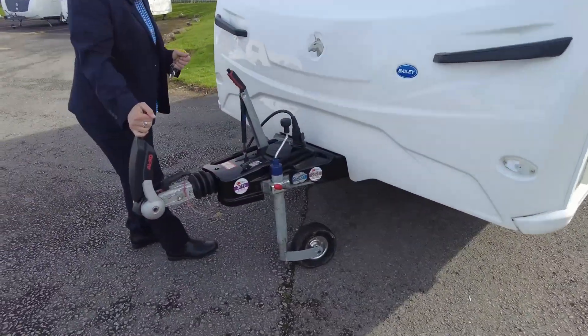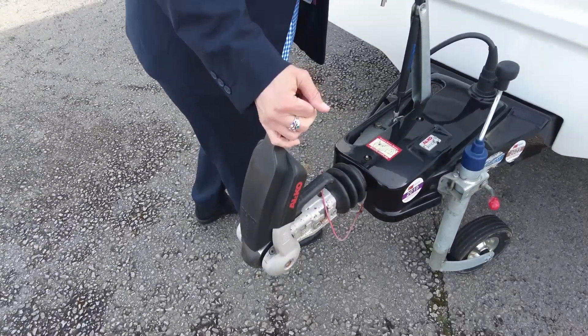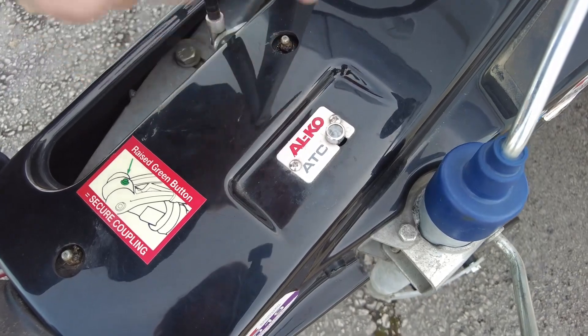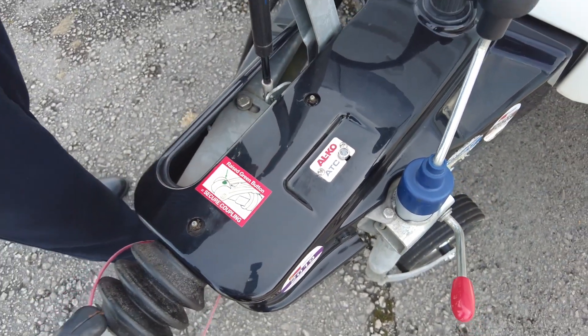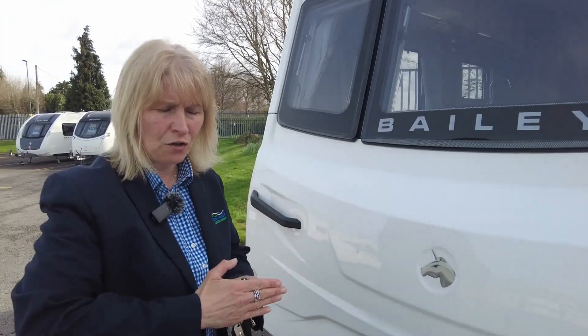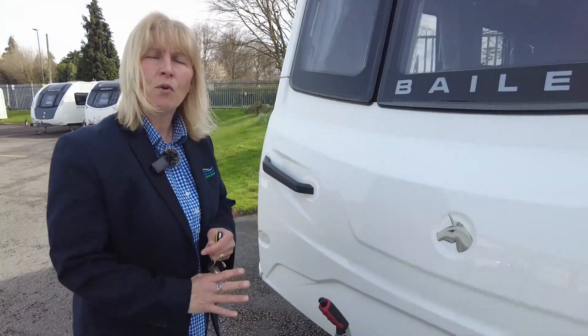As we look to the front, we can see that it's got the Alco Stabilized Hitchhead — that's a grease-free hitchhead. It's also got Alco ATC fitted, and that's like a trailer control. So if you get a strong wind or a big lorry goes zooming past you and your caravan starts to move, that makes the caravan more stable.